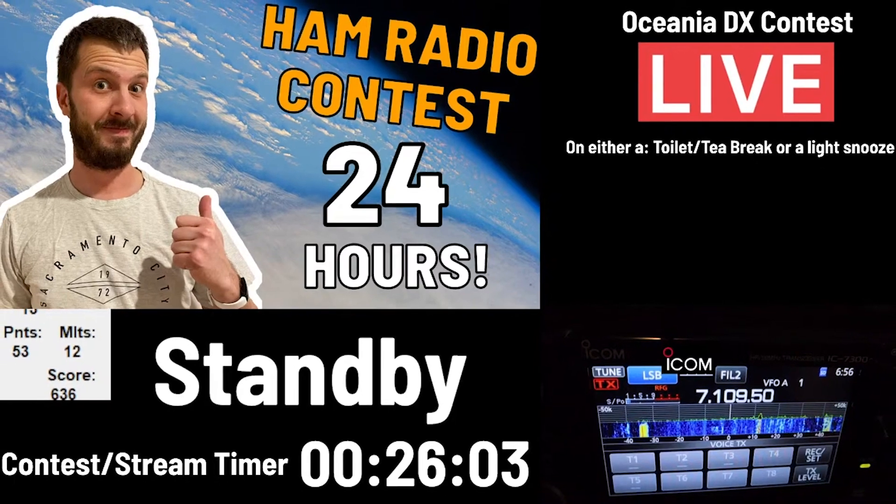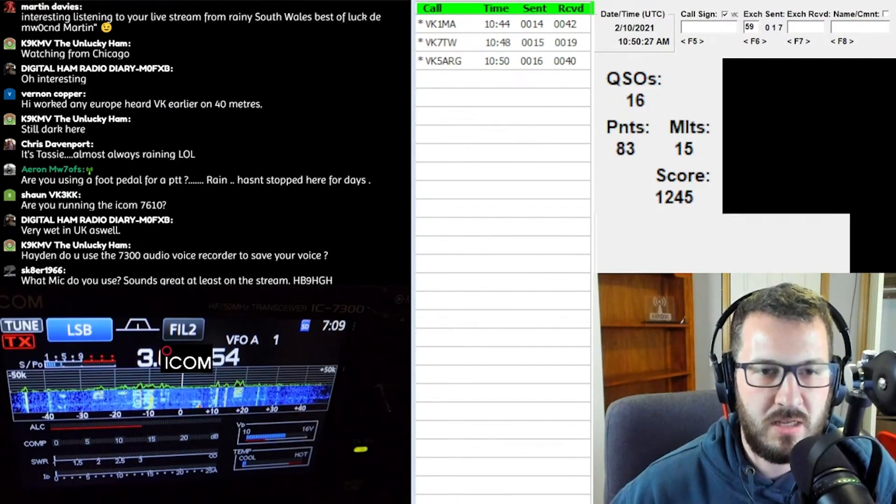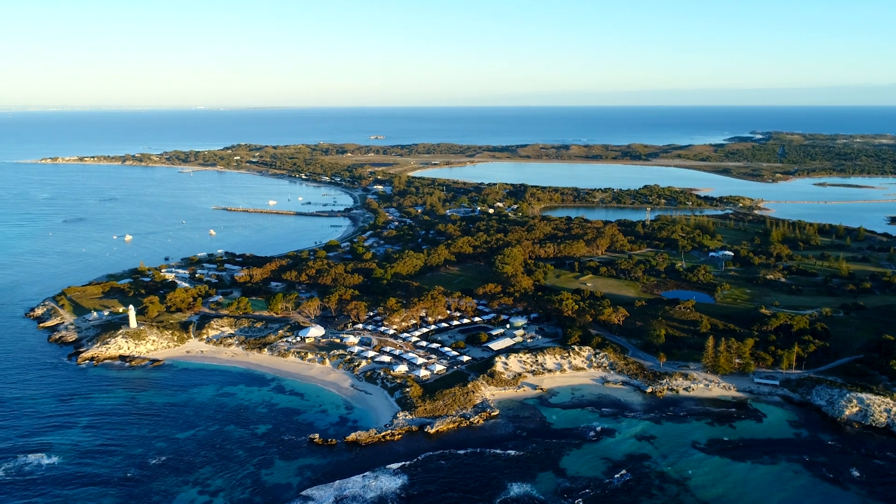My other HF operating is usually during a contest — I livestream a lot of the contests we do here in Australia on my channel. I also do digital occasionally, a lot of FT8 as well. It's interesting here in Australia it's a little different from what I've seen around the world. HF is popular especially on 40 meters — SOTA/POTA on 40 meters is really popular here, and during the day the distances lend themselves well to making consistent VK-to-VK contacts.